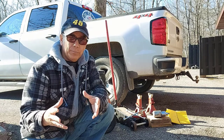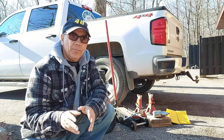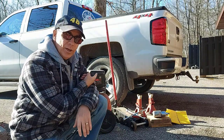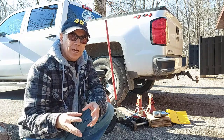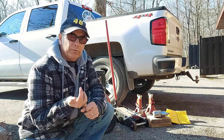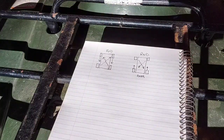Now I'm going to show you how to rotate your tires. Today we're working with a Chevy truck — it's a 2018 and it's rear-wheel drive. I'm going to show you the pattern for rotating tires on a rear-wheel drive, and then I'm going to show you the pattern for a front-wheel drive as well.